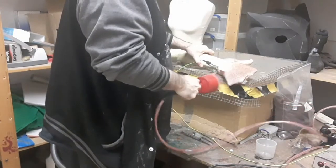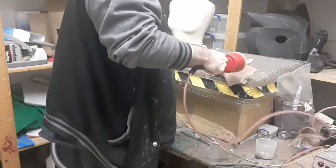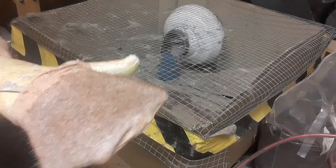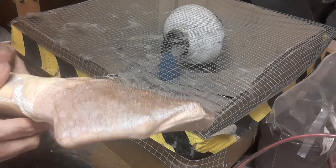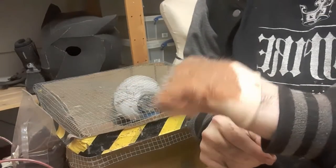You can slowly see it starting to build up. You can see there we've got a thin layer of flocking over the whole thing — you can see the thicker layers and thin stuff. With flocking you tend to want to go light to dark, thick to thin.